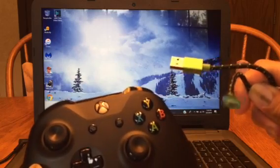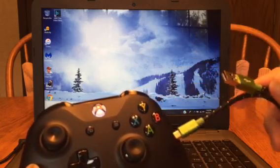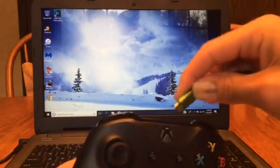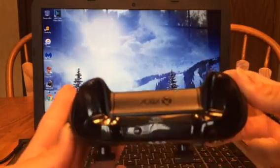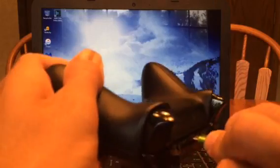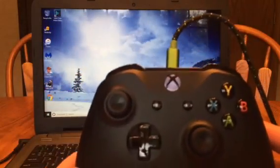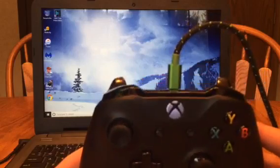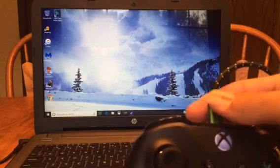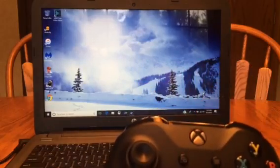The first way to do it is with a micro USB and USB. You plug it into your USB port, and there is a little slot on the back right here where you just plug your micro USB cord in, and the light will stop blinking. As you can see here, it has stopped blinking, and it will vibrate when you plug it in. So that's the first way to do it, and probably the easiest way — just buy one.